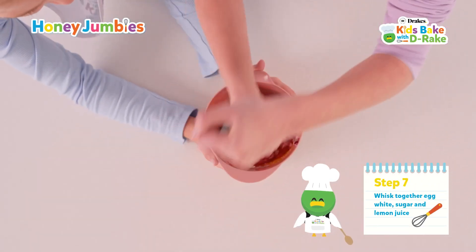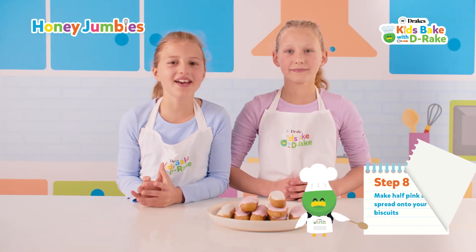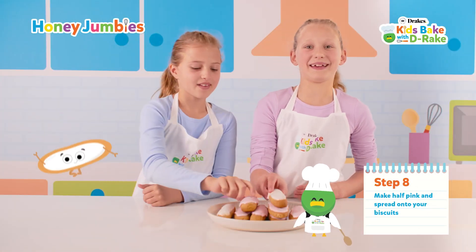Now for the icing. Whisk together egg white, sugar and lemon juice. Make half pink and spread onto your biscuits.